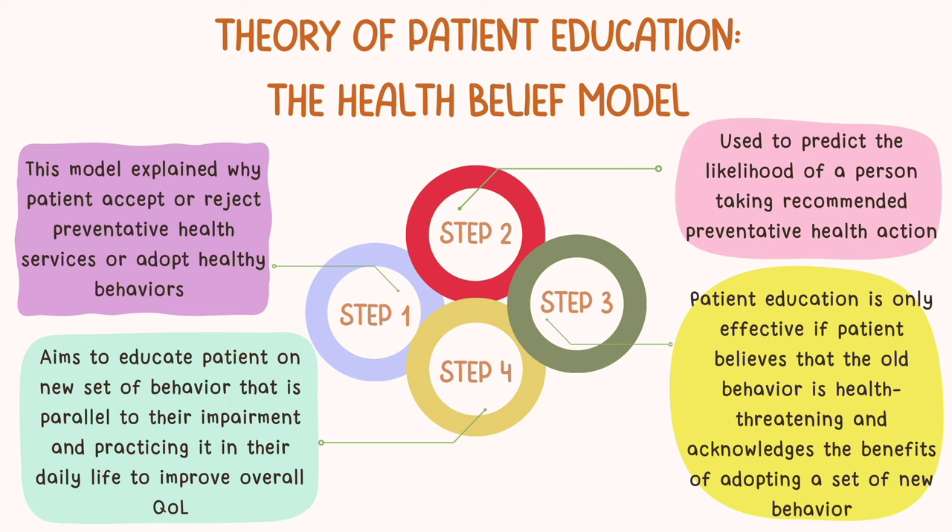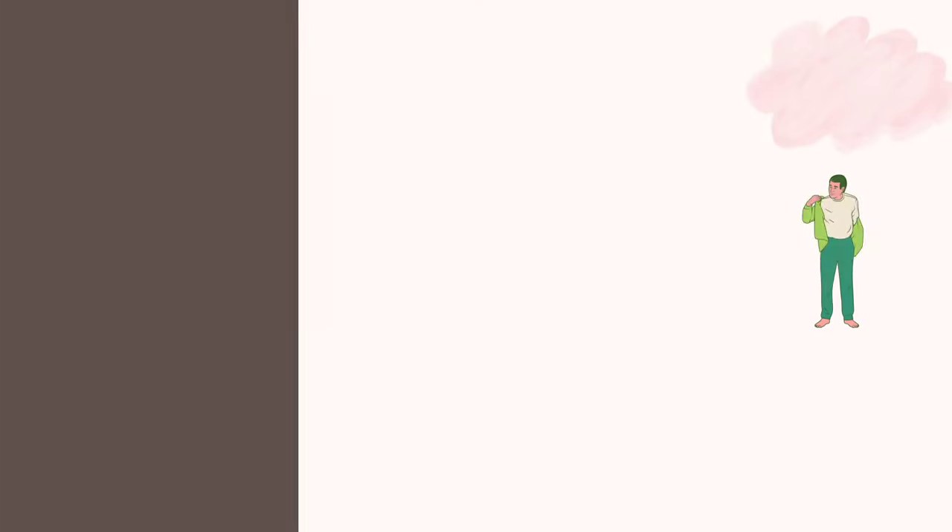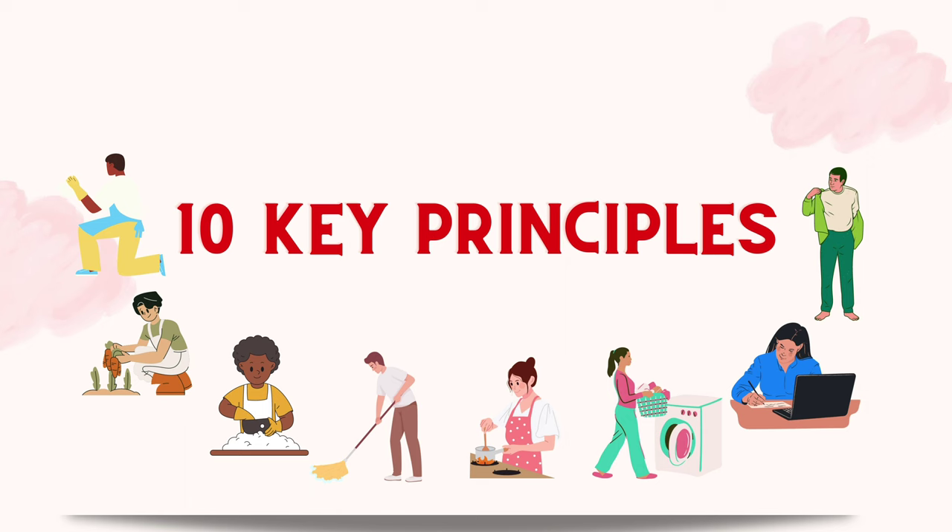Social psychologists originally developed the health belief model to predict the likelihood of a person taking recommended preventative health action. This model explains that patients tend to change their behavior when they believe it is risky or threatening to continue the old behavior, and that the new behavior will be beneficial to them. They must feel that barriers to change do not outweigh the benefits, and that they can realistically accomplish the needed changes. The aim of the intervention is to educate patients on a new set of behaviors parallel to their impairment and to practice it in daily life to improve overall quality of life.